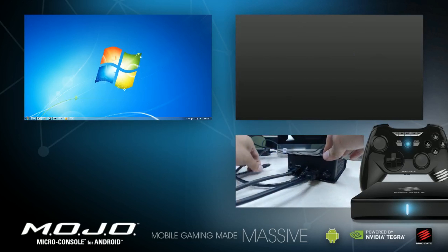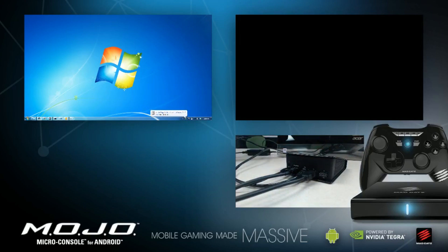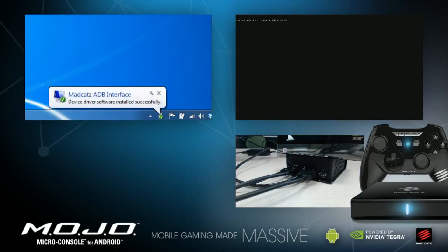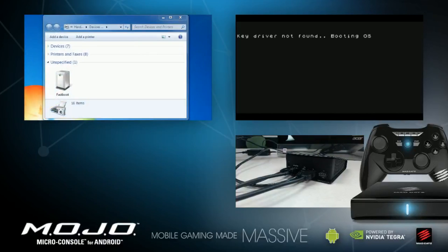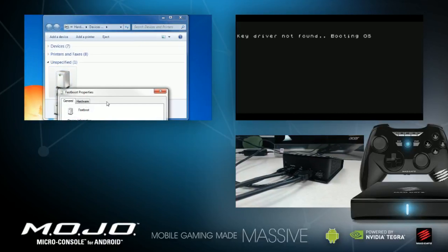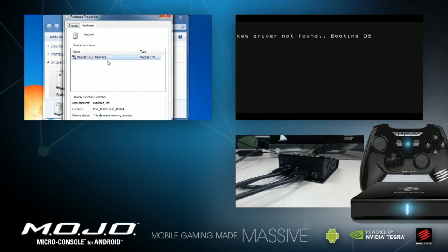Now plug in the power. If this is the first time you've connected the Mojo to your PC, notifications should pop up and auto install drivers. On the HDMI screen, it should show up as key driver not found booting OS. If you don't get notifications, you can check your devices and printers to see if a fastboot device is connected. You can right-click Properties, click on the Hardware tab, and you should see ADB interface from MadCats.